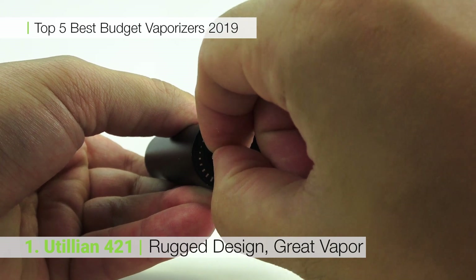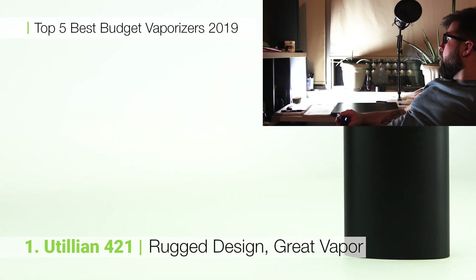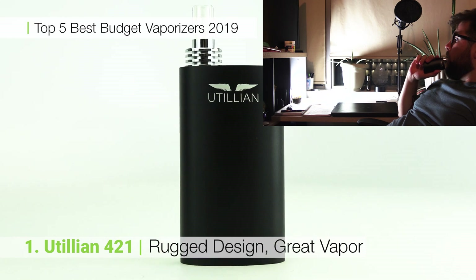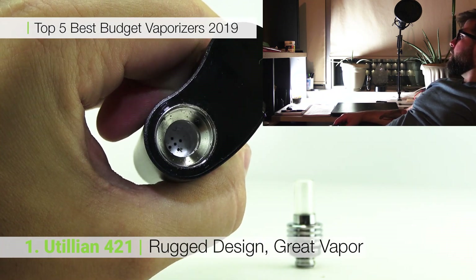The 421 has a rugged anodized aluminum build and can be tossed in any pocket or bag without worry. Micro USB charging, a 60 minute battery life and great vapor quality for newcomers and experienced users alike are all reasons why the Utilion 421 sits in our top spot comfortably.